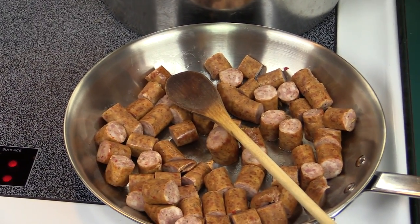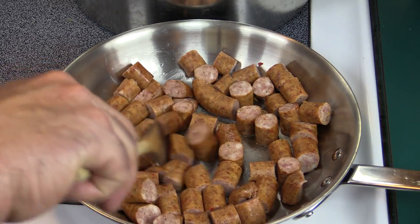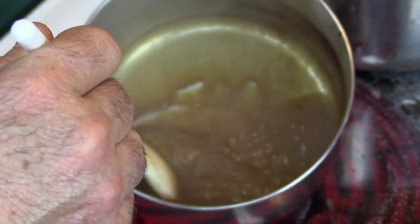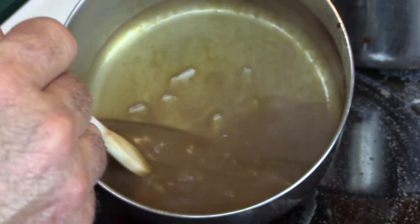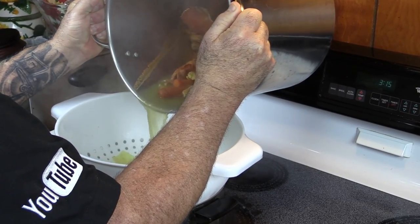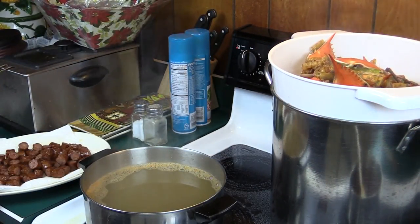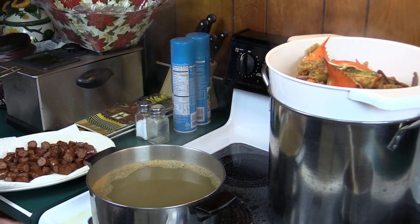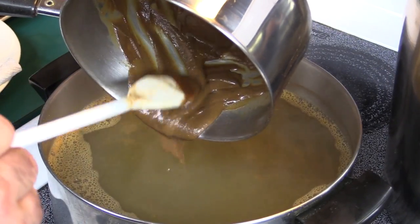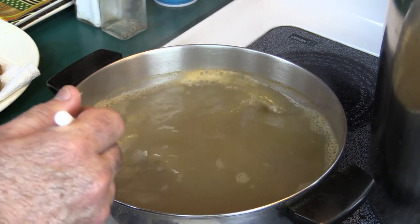While I let the reduction reduce, I've got some Conecuh sausage going — made right over there in Alabama, really good in a gumbo. The reduction is now at about six tablespoons, nice and thick, right where we want it. We've got a pretty good bit of stock drained out as well. I'm going to take this concentrate and add it directly into the seafood stock. This stock just became a super stock. This is a pretty labor-intensive recipe and we're not near about done.